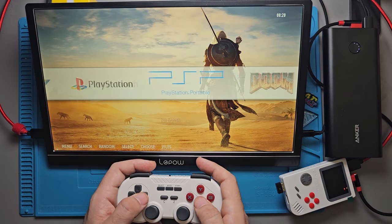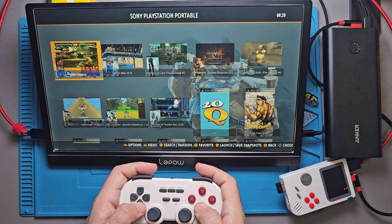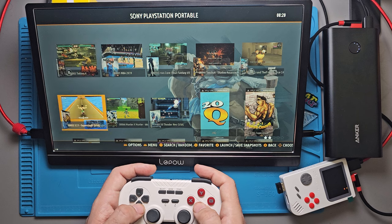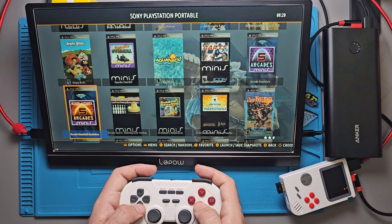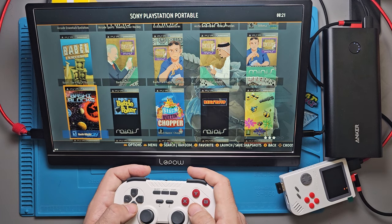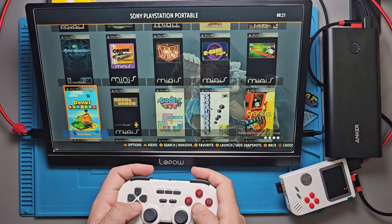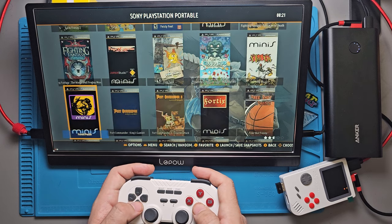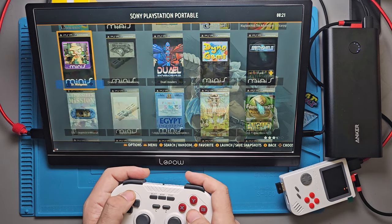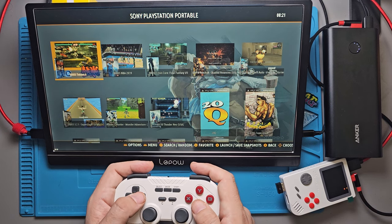PSP — 249 PSP games. They're not all going to run, trust me, but I'm sure some will. Looking through them, they're mostly minis, which is to be expected. If you expect this thing to play everything PSP can for less than $30, you're tripping. Almost all minis here — I've never actually played PSP minis on a real PSP or emulator. I've never used an actual PSP in my life, but I've come to love PSP since messing around with emulators.